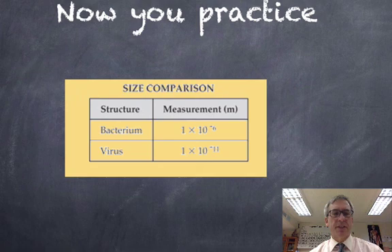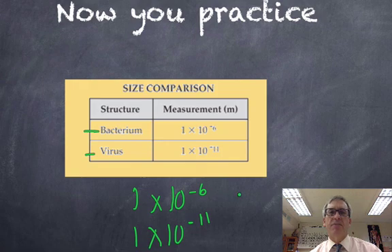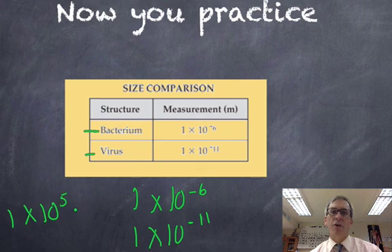There might be a few math problems on the exam — nothing requiring a calculator, and you'll be given paper and pencil. A typical question asks: how much larger is a bacterium than a virus? We're given the size of both in meters — one millionth of a meter (10⁻⁶) for the bacterium, and viruses are much, much smaller. I can say the bacterium is 1×10⁵ times larger than the virus, because 10⁵ is the difference between those two numbers.